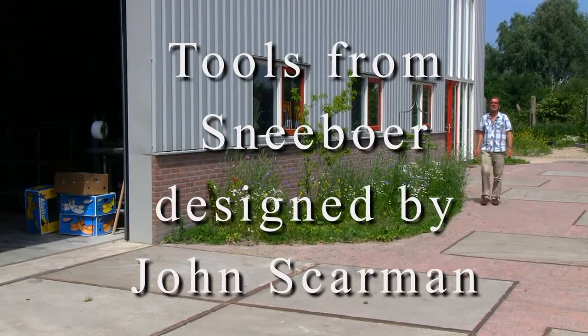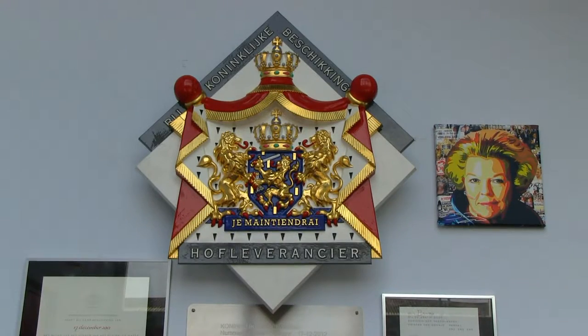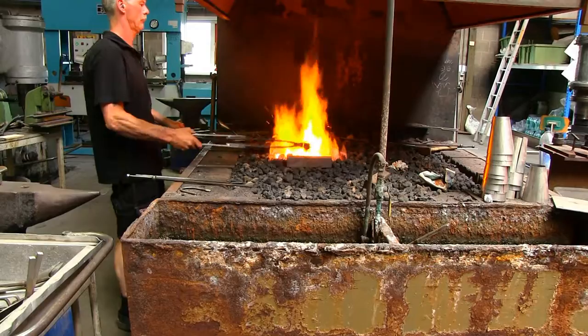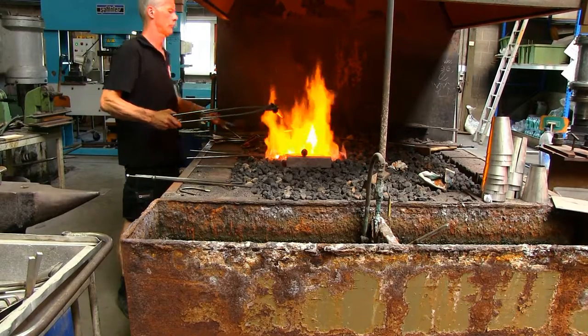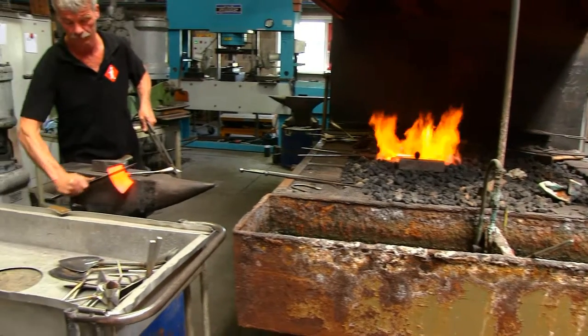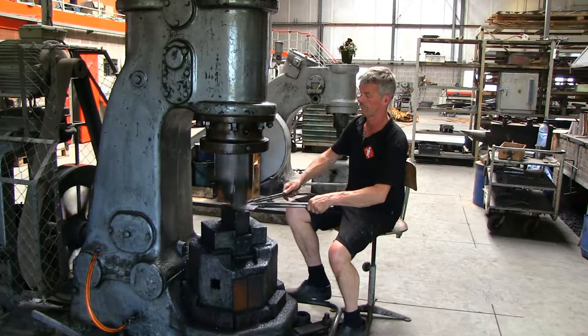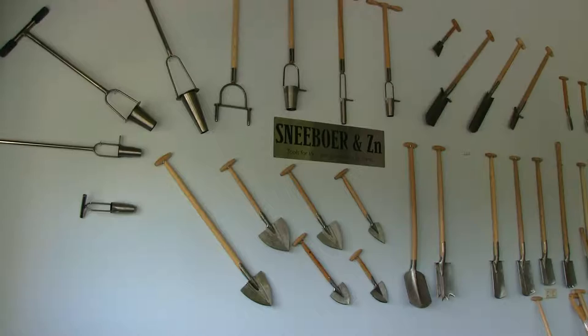I'm visiting Schneeberg and Sons in Holland. They've just celebrated a hundred years in business and they've been given the royal warrant by the Dutch royal family. The business is a very clever amalgam between traditional blacksmithing and modern engineering, and the tools they produce have got this wonderful heft that only comes from a hand-finished product.